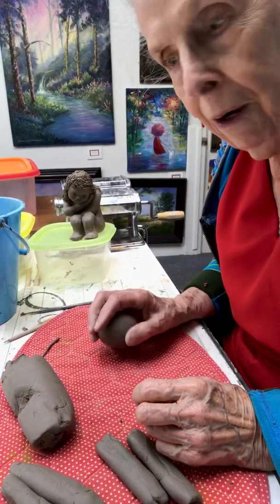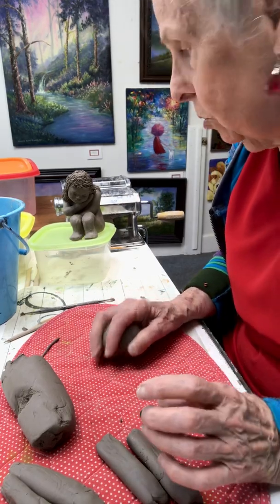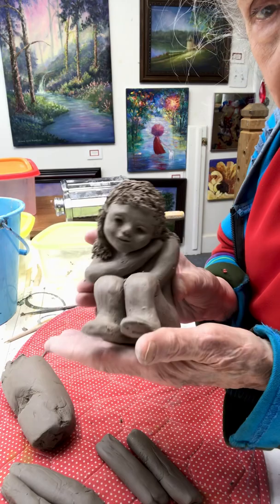Hi, I'm Barb from Barb's Fine Art in Marion, Iowa. Welcome to my studio. Today I'm going to show you how I start making a sculpture like this.